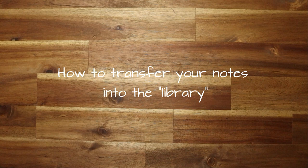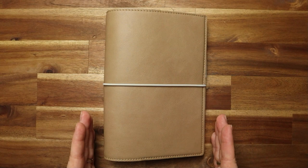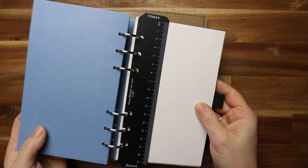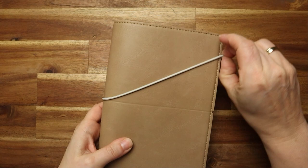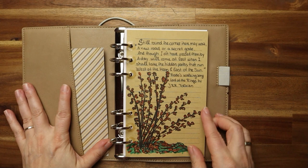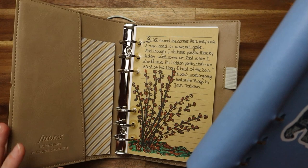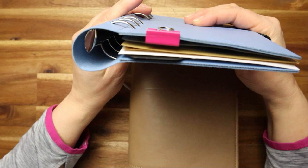Let me introduce you to the Filofax Domino Organizer. It's a planner — and as you know, Filofax has a planner system. The personal size fits 100% with the personal size of the Clipbook. The only thing is that you cannot flip it. Inside you have some pockets left and right, and you have a pen holder. This is my personal library. When my Clipbook is at the limit of capacity, I transfer everything into the nice Domino.